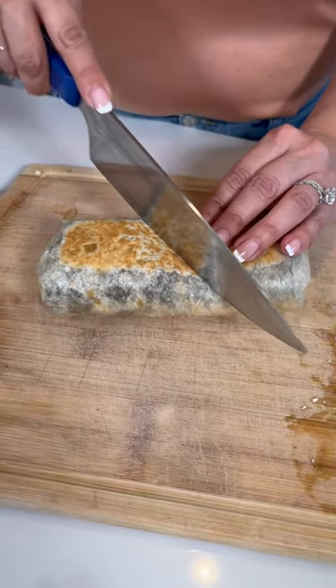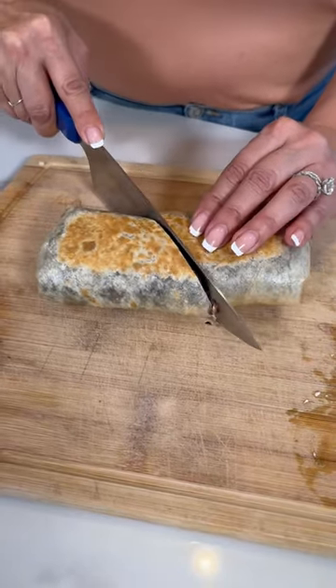Now always cut the burrito at an angle just like this. Look how pretty. Y listo. And enjoy.